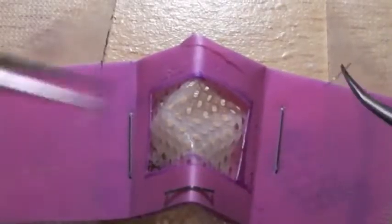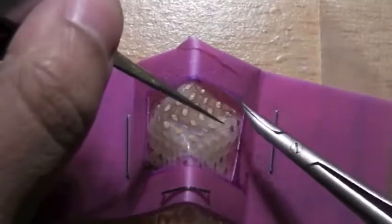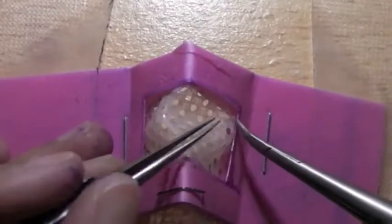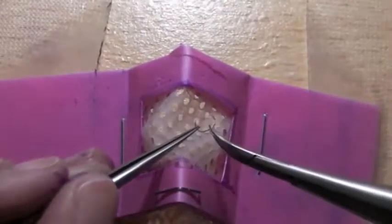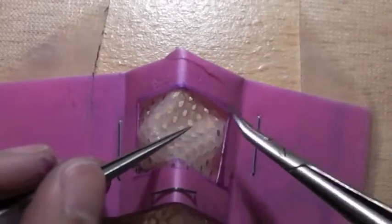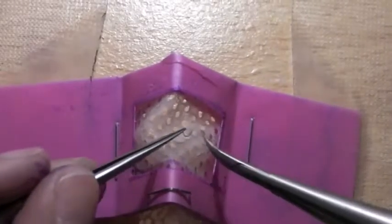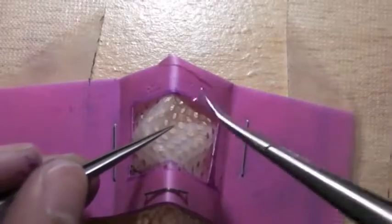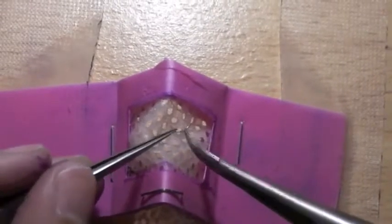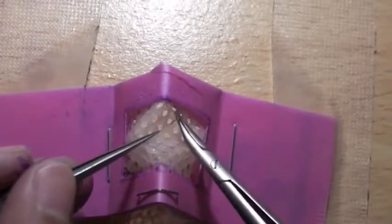Start off forehand, going from right to left. The perforations go diagonally — remember to follow the curve of the needle and try not to grab the tip.